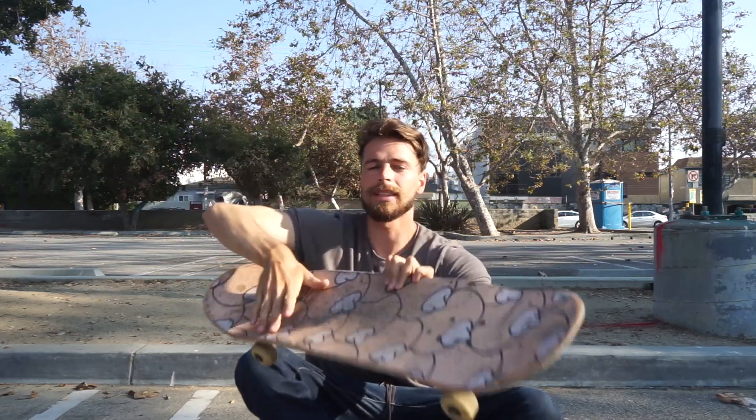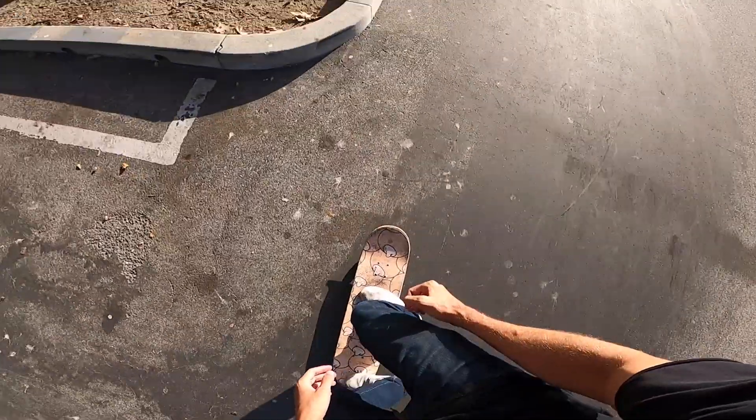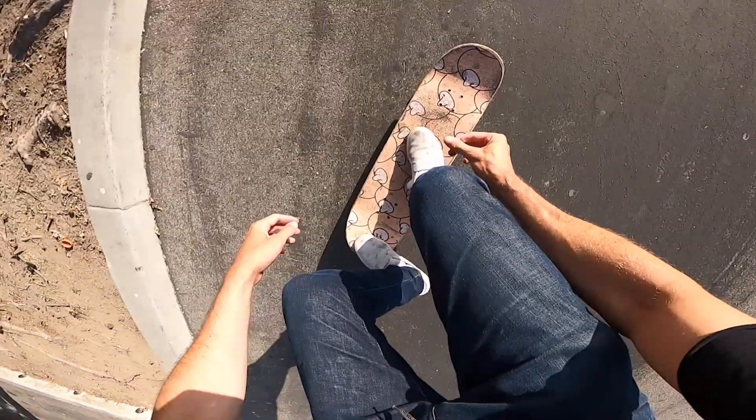First, let's get into the foot positioning for the frontside flip. You want to put your front foot kind of in the middle, a little bit lower than a kickflip, and your back foot kind of in the corner, a little bit above the pocket.